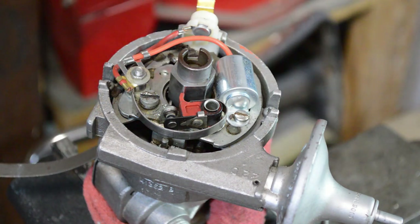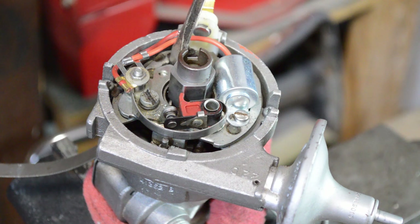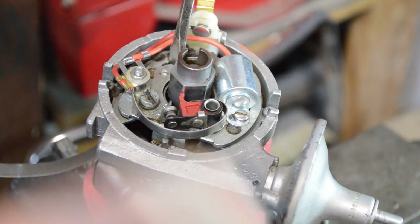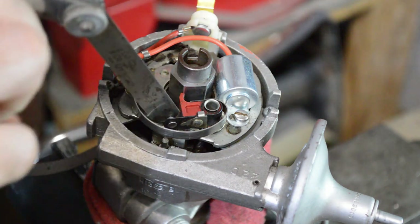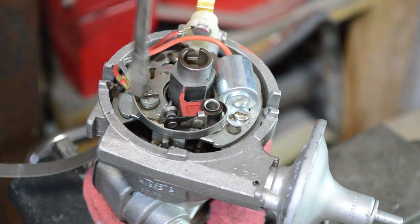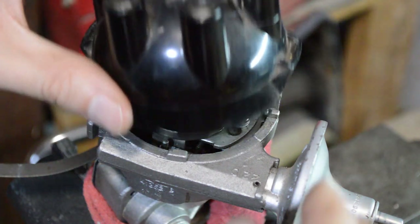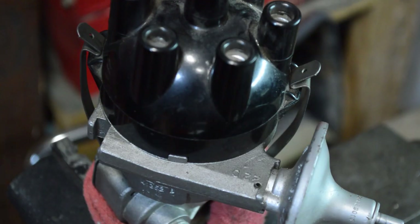After re-checking and confirming the gap is correct — that's perfect. Don't forget to put your rotor back on, and your distributor cap. This is ready to go back in the car.